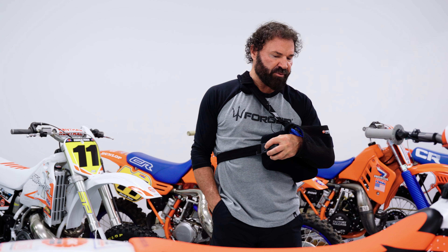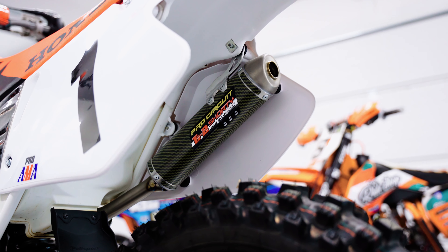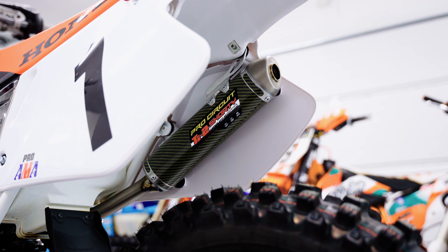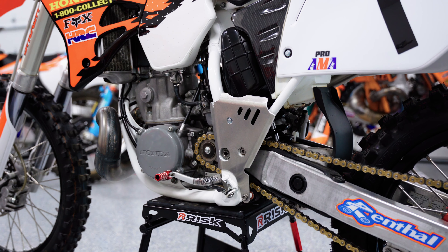Suspension has been gone through. We're running a Pro Circuit pipe and silencer, and that's about it. Everything else is pretty much just bolt-on parts.